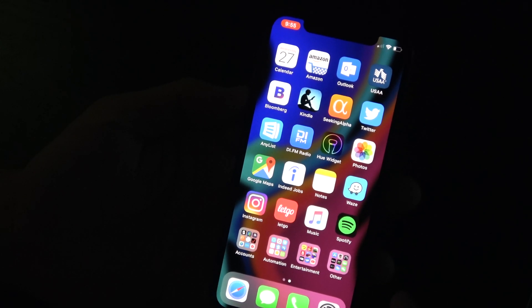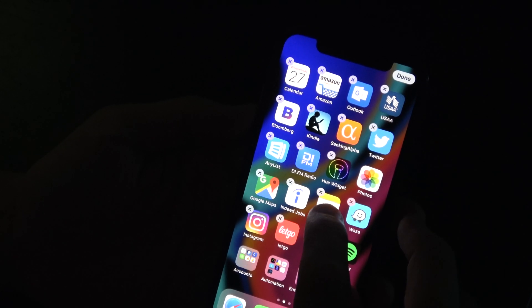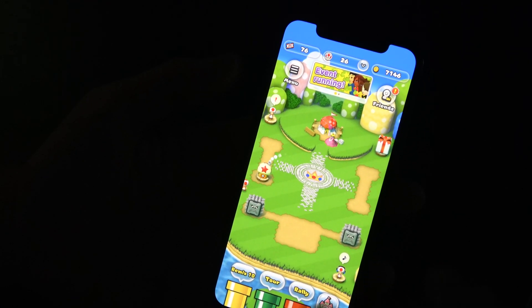You'll see up in the left-hand corner a little record indicator showing that your screen is being recorded. You can record video games, record how to do something on your iPhone, or record a movie — things like that.